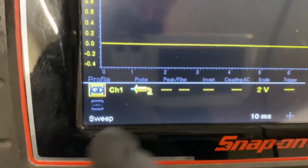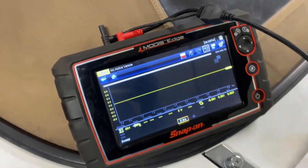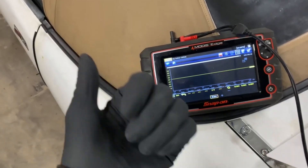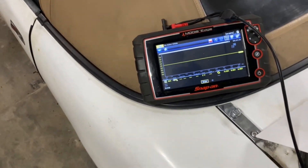For channel one, which is where we're running our amp clamp, you want to be on a two-volt scale. You're going to do this just like a normal compression test — shut off fuel, keep your throttle body all the way open, and crank it over with the gas pedal all the way to the floor.